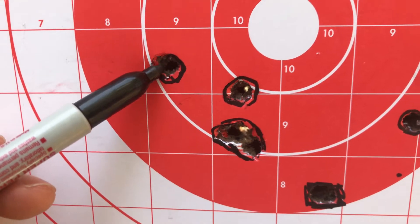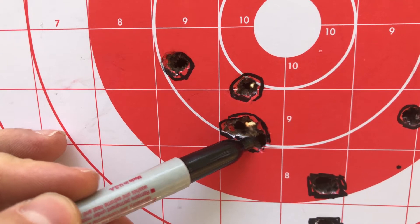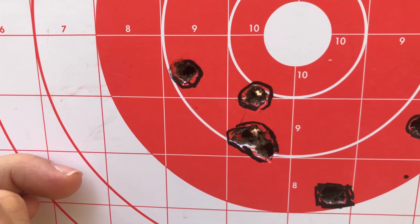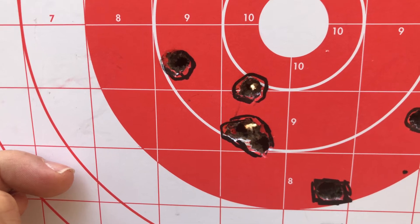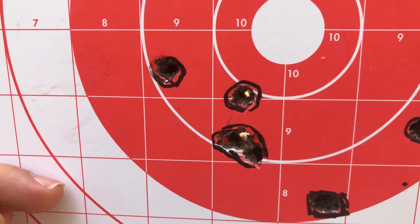I'd say it's not too bad — 1, 2, 3, 4, 5. So if you throw away this one over here, that's an inch. Certainly the ammunition is probably more than capable of exceeding something better. Maybe my shooting ability — I am shooting it from a rest. There's a little bit of wind today.